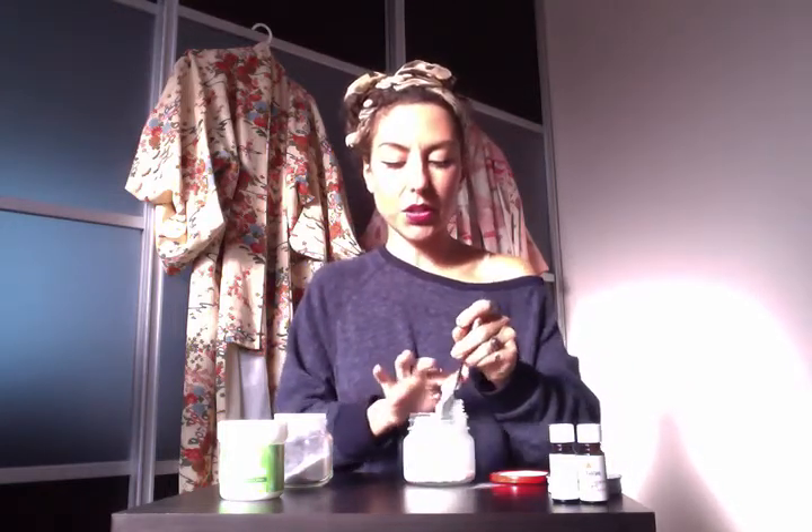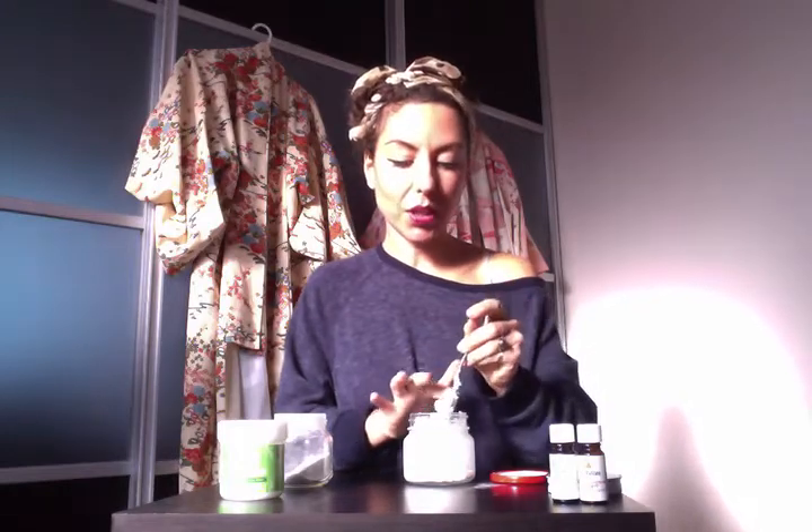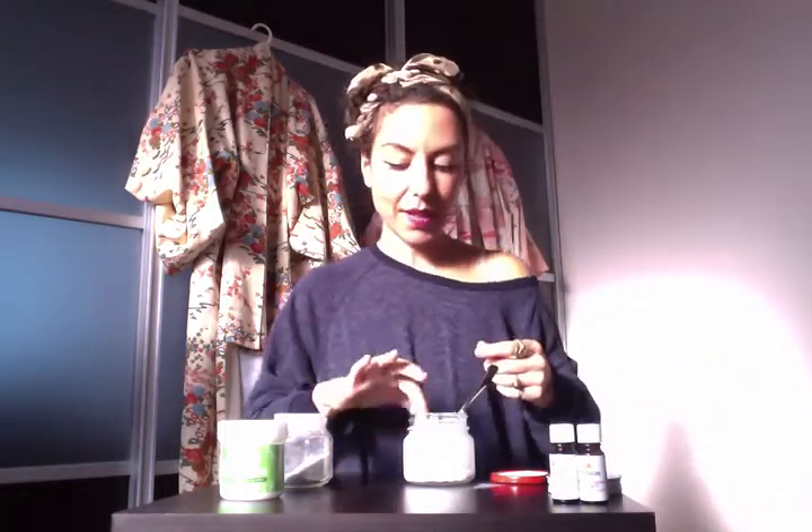So you have this mixture, and what you're going to do is when you get out of the shower or your bath and you have dry armpits that are clean, you're just going to take a scoop of this on your finger like so and massage it in on both sides.